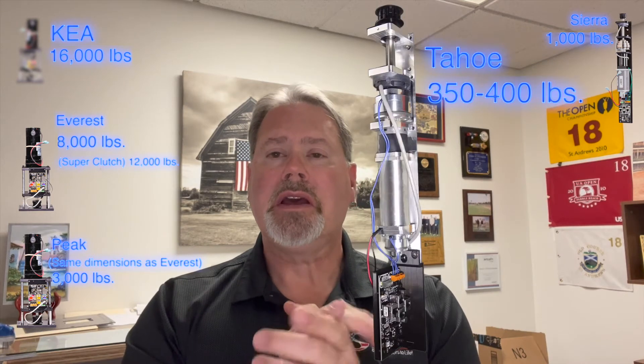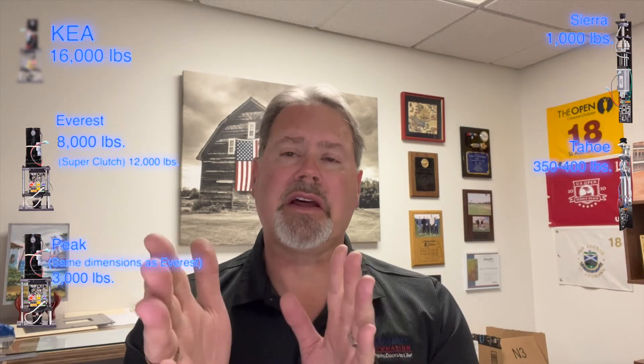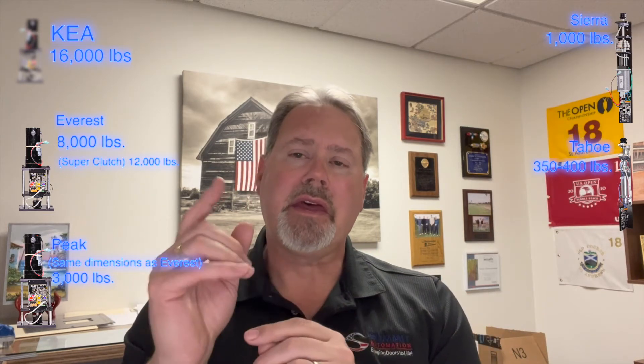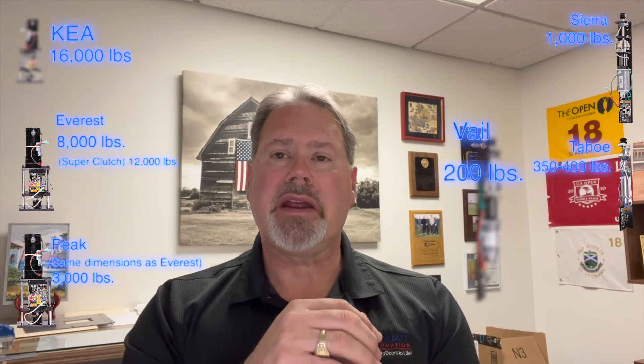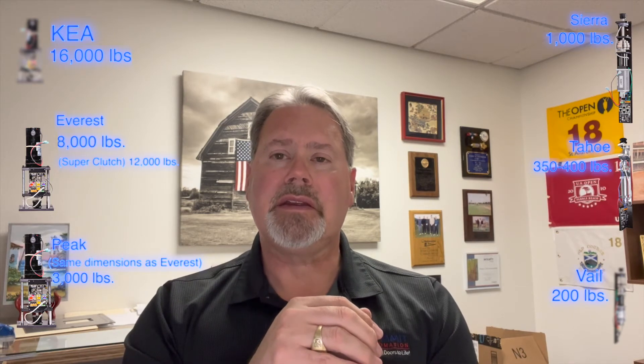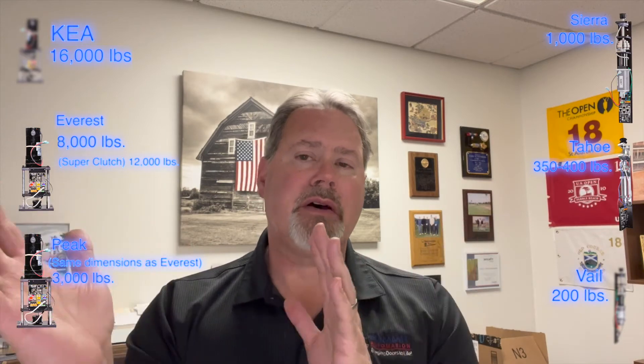The motor below that is our Tahoe motor. Our Tahoe motor can handle 350 to 400 pounds of glass, depending on how well the door moves. Then our smallest motor is what we call our Veil motor, and our Veil motor can handle a 200 pound panel system — it's very quick and fully capable of maneuvering those panels.